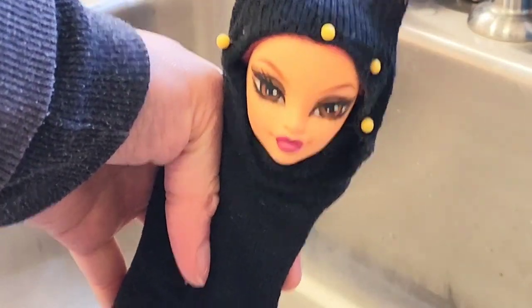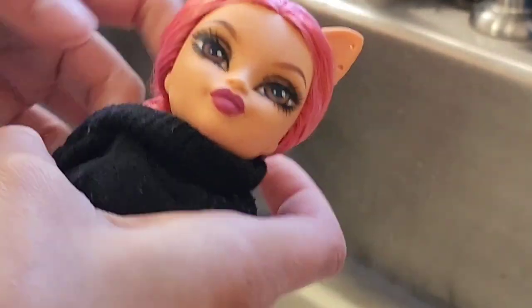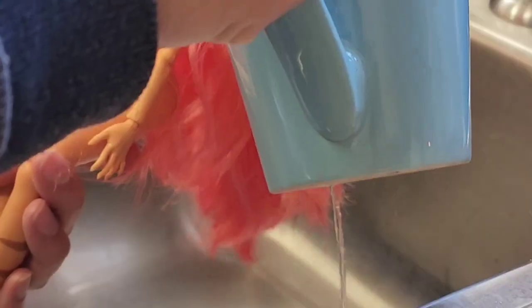Now it's time for the boil wash. I wrapped her up again to spray her down, and then I poured hot water all over her — and myself. Ow!